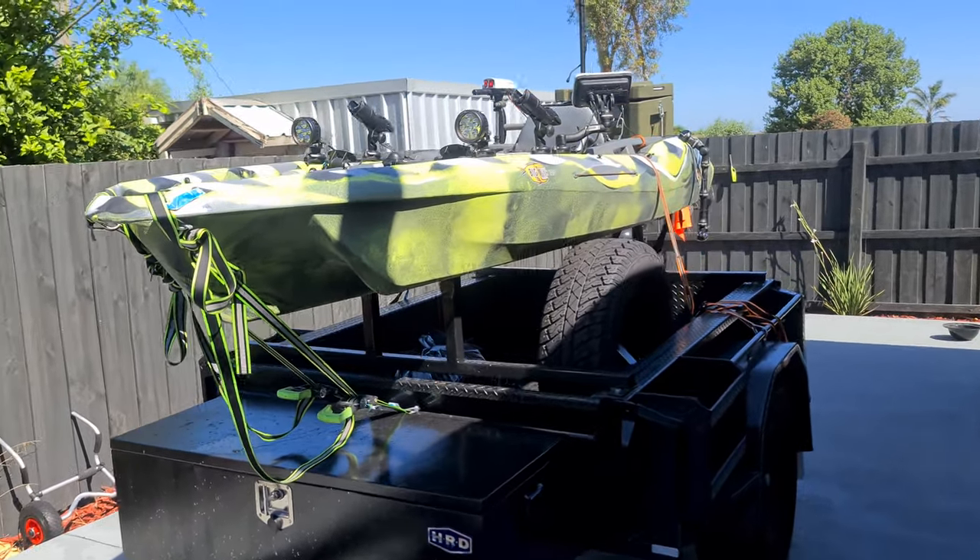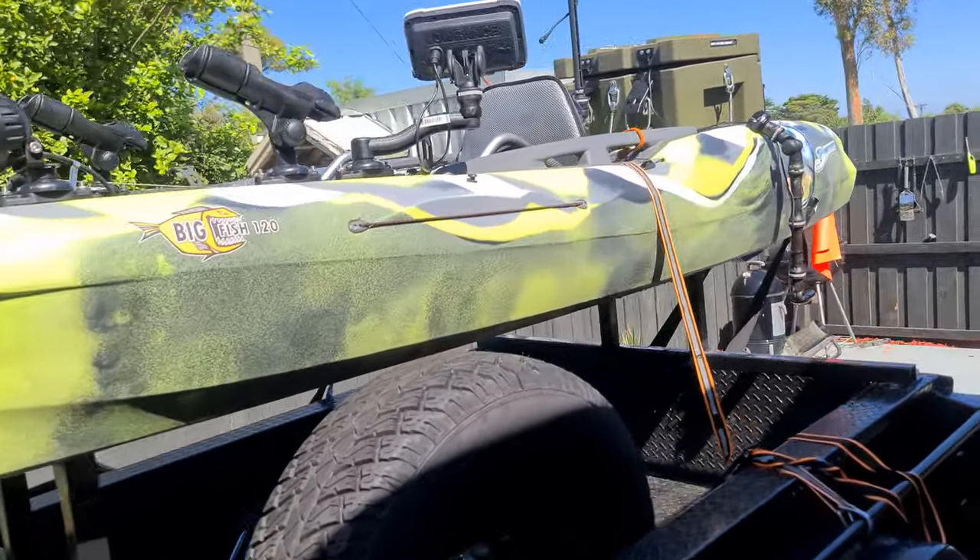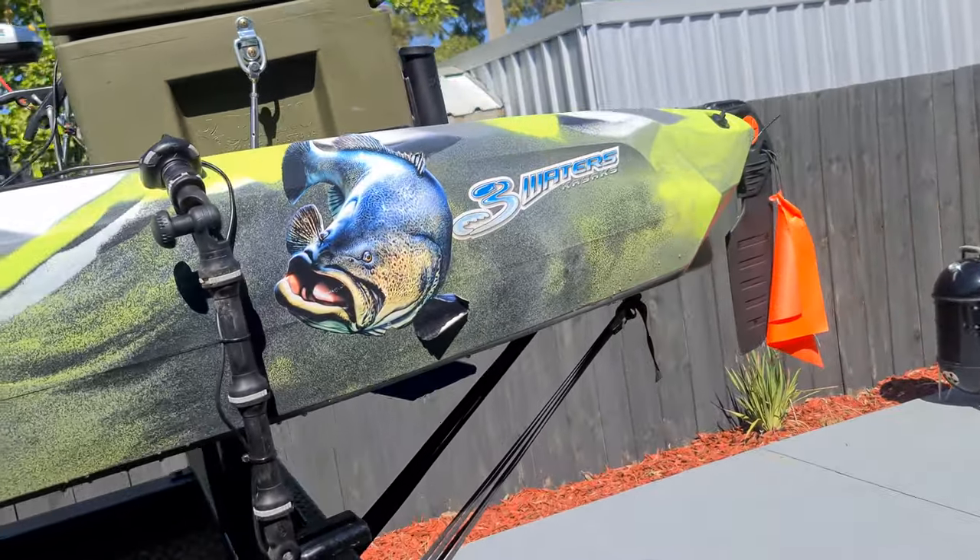Alrighty, this is the Big Fish 120 by Three Water Kayaks.